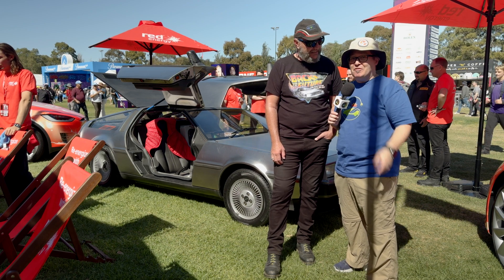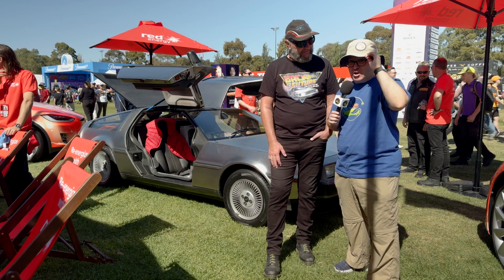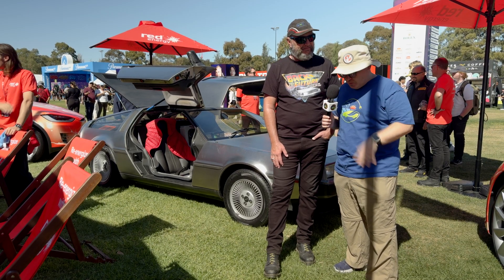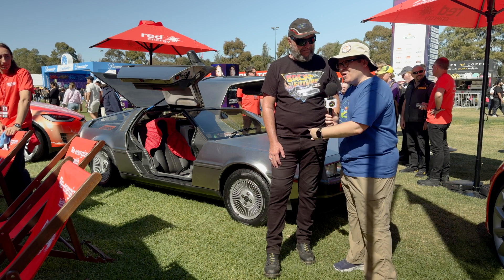Hi, I'm Lee. Welcome to the channel. I hope you're having a lovely day. I'm a short, overweight, middle-aged white dude. I've got thinning brown hair under a khaki hat. I'm wearing black glasses and a blue t-shirt. And I'm standing with my lovely friend Mark here in front of an electric DeLorean.